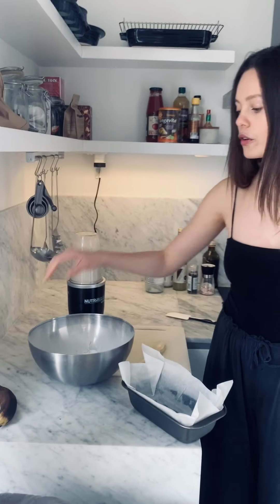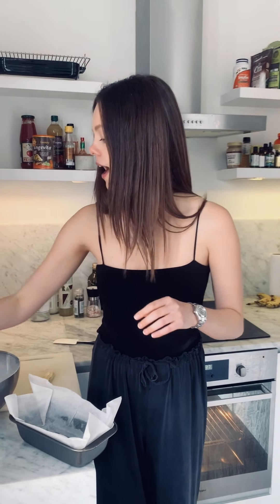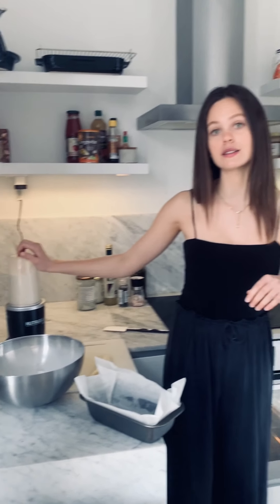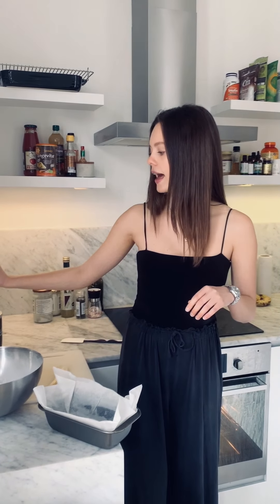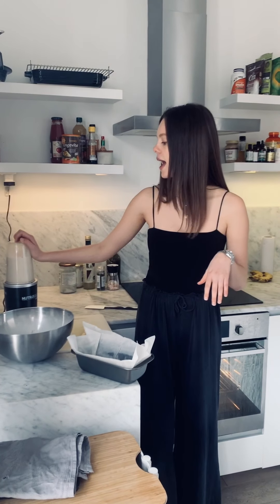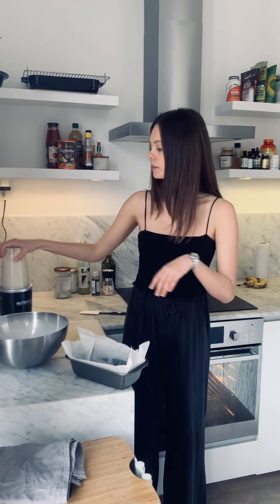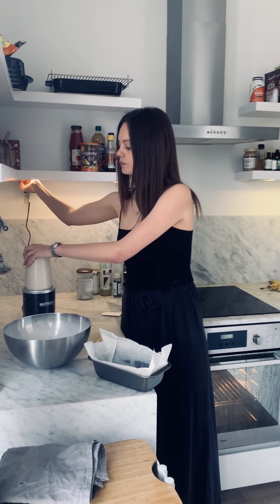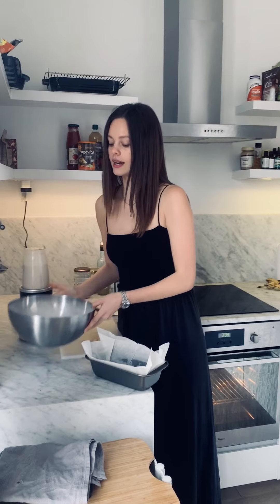In here I've got one egg and four overripe bananas — you want your bananas to look like this, the kind you really don't want to eat usually. Also 80 grams of melted coconut oil and about three tablespoons of any alternative milk; I've used coconut milk. You're going to blitz this up, which I've already basically done, which makes it really simple.